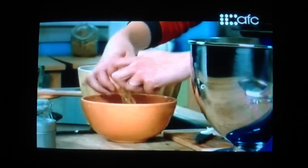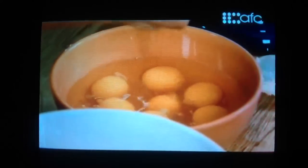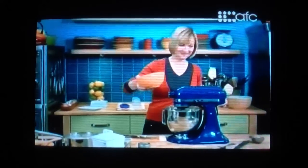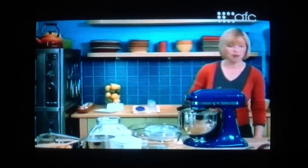Now that my butter and sugar is nice and fluffy, I can add the eggs — nine of them, that's a lot of eggs. I'll break my eggs into the bowl. And now for the dry ingredients: three and three-quarter cups of all-purpose flour, half a teaspoon of salt, a little nutmeg — it's just that little accent, something familiar — and the last ingredient, half a teaspoon of cream of tartar.